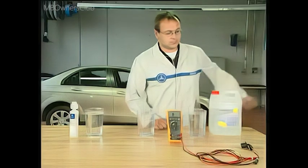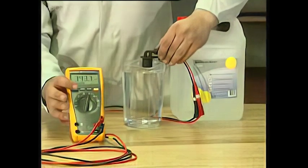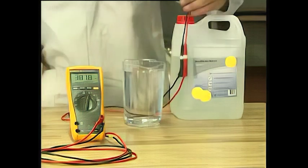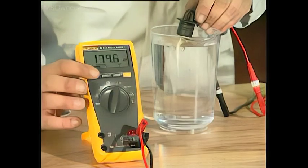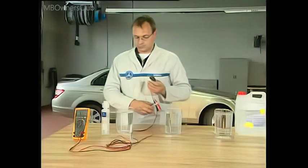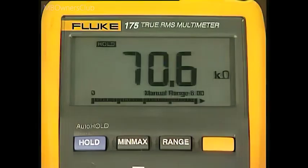A series of tests shows which water has the highest conductivity and will therefore best communicate with the sensor. A multimeter is connected to the washer fluid sensor. We will first measure the resistance of distilled water — the meter reads over 380 kilo ohms. In the second test with tap water, the multimeter shows a resistance of nearly 190 kilo ohms. If tap water is mixed with special Mercedes-Benz washer concentrate, the resistance drops down to approximately 70 kilo ohms.